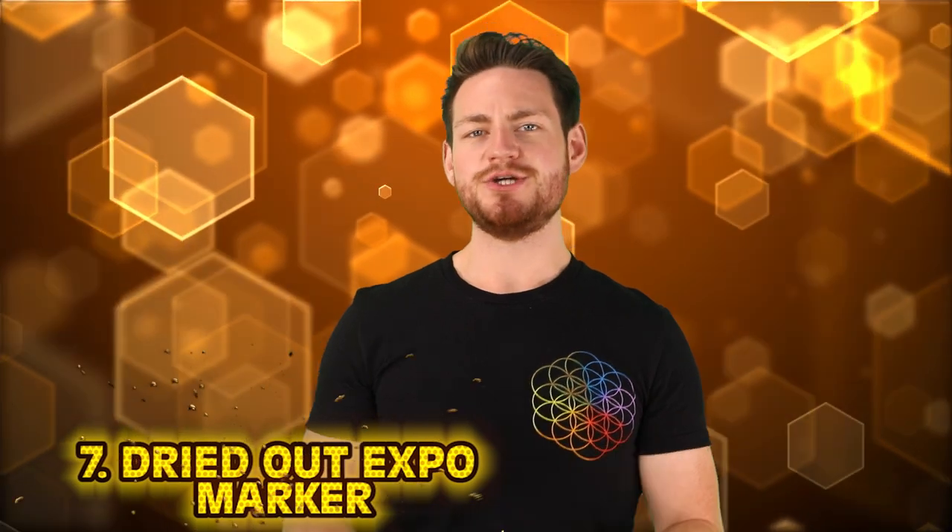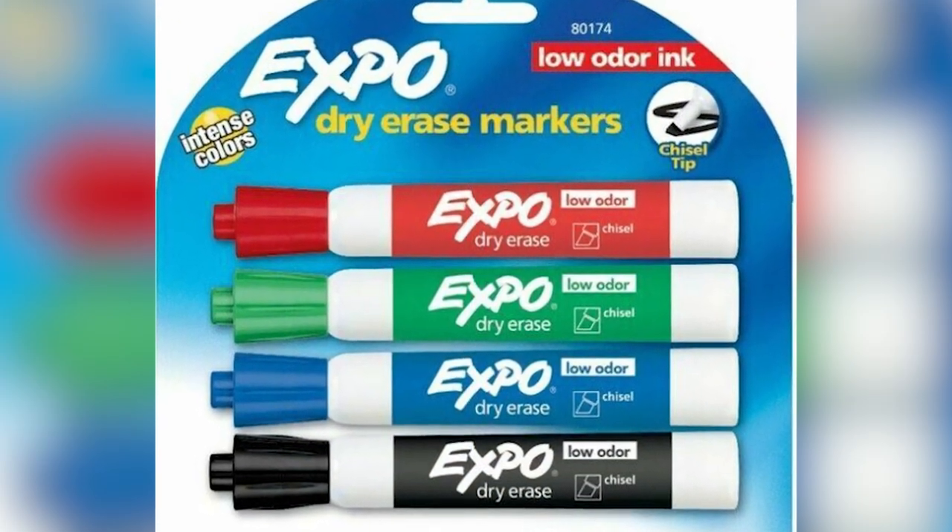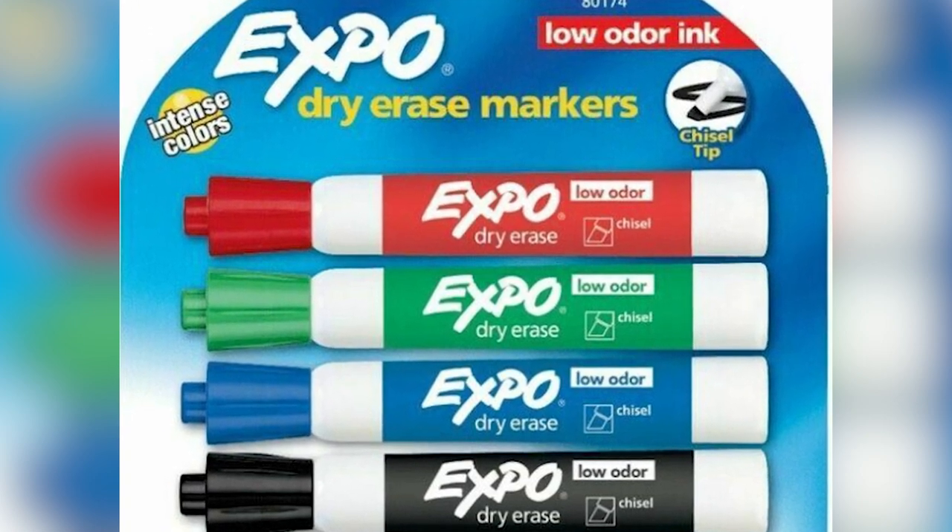At number 7 is fixing a dried out expo marker. I don't even think I need to show you the TikTok — we've all been there at school or work when an expo marker is totally dried out. Well, tie a long string or shoelace at the end of the marker without the lid, then give it a cowboy rope-a-dope and start spinning it like crazy. Do this as long as your heart desires, put on some music, have fun. Then take the lid off and give it another go — odds are that marker is as good as new.